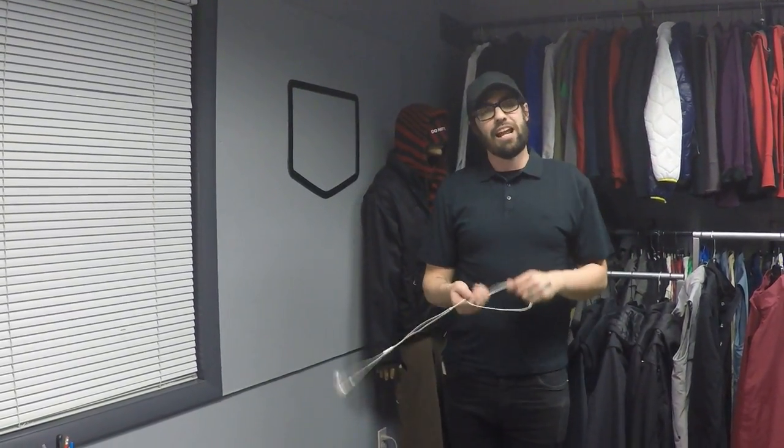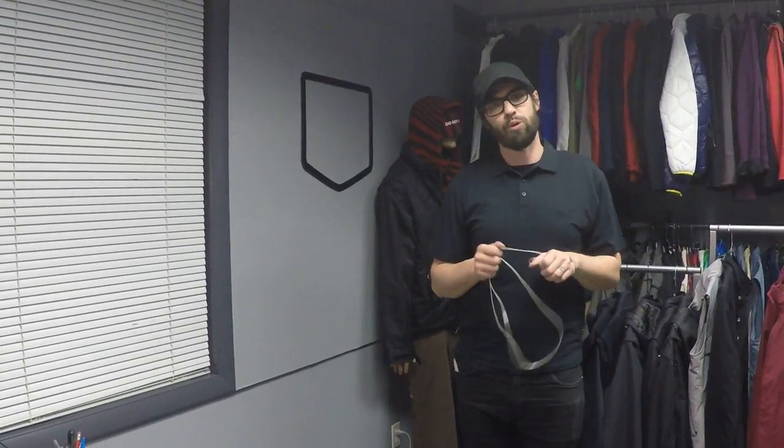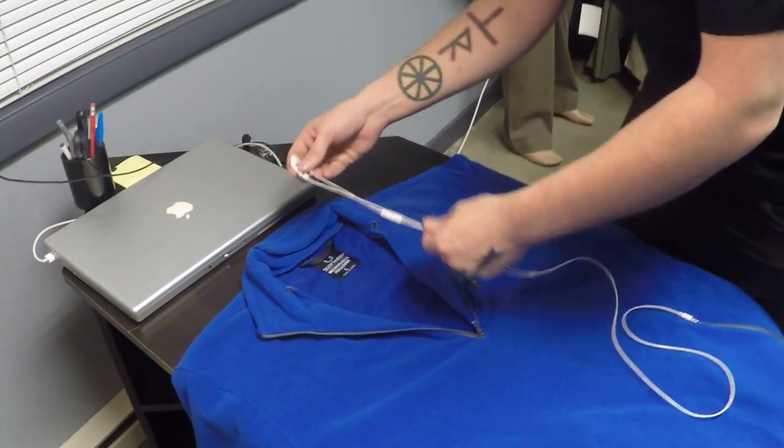Hi, this is Ian from ScottyVest and I just want to give you a quick walkthrough of how to wire our new microfleece pullover. It's very similar to a lot of our other products and it's fairly easy.